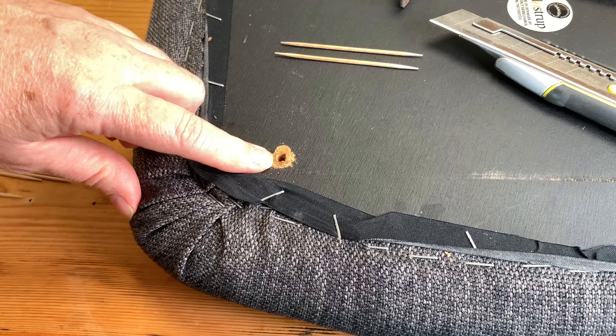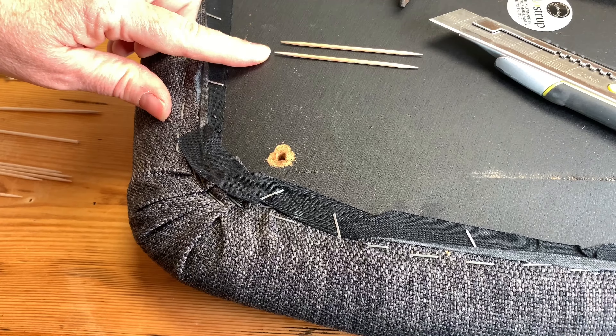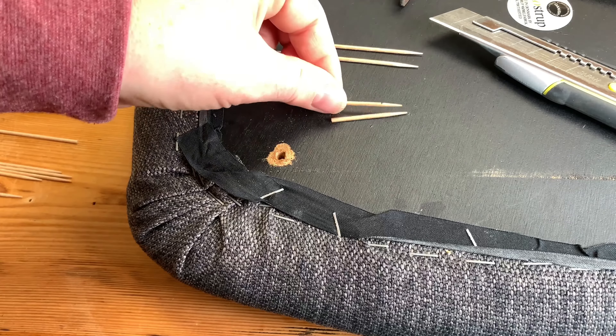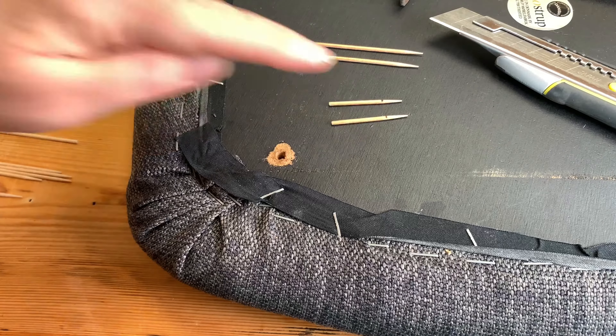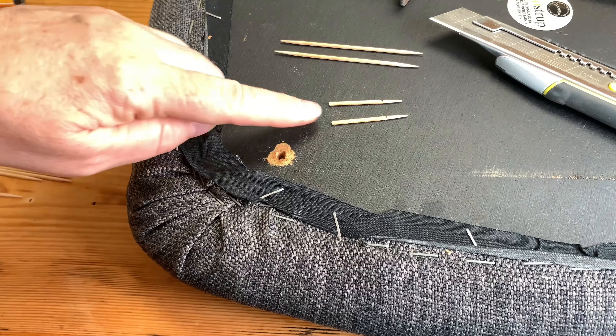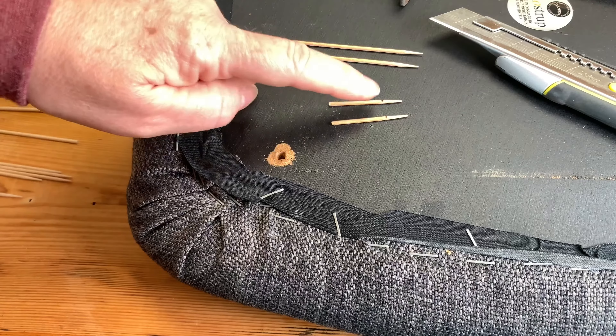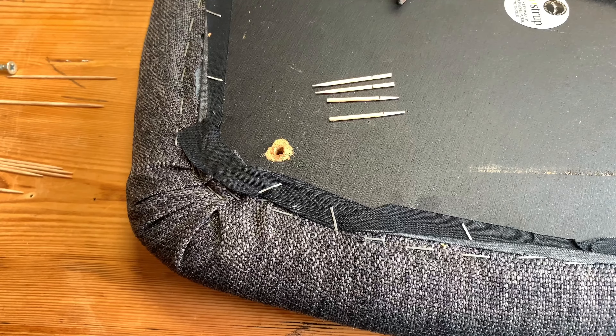Here's our hole that's too big for the screw, and we're going to use just normal toothpicks that we're going to cut in half like this. Then we've put a mark on them so that they don't go in too deep — by about a centimetre. Now we're going to fill this hole out with the toothpicks and glue it all together with a wood glue.